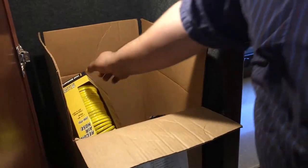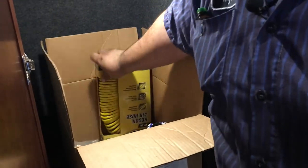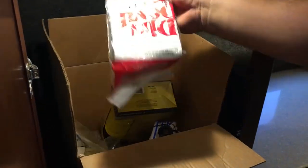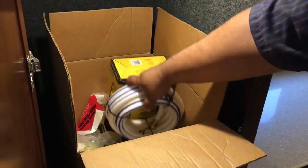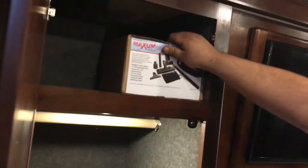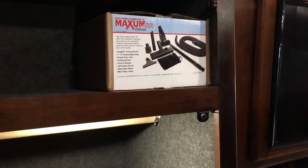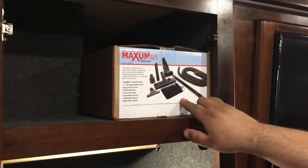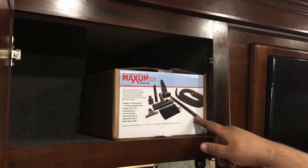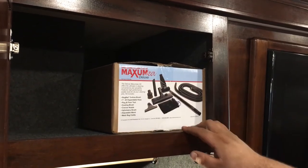Inside there, you got a bunch of different goodies from the factory — air hoses, your bags for your Dirt Devil, extra water hose, other chemicals and stuff inside there. Up here, this is for all of your central vac system — it's got your hose, your extra wand, and all your attachments as well.